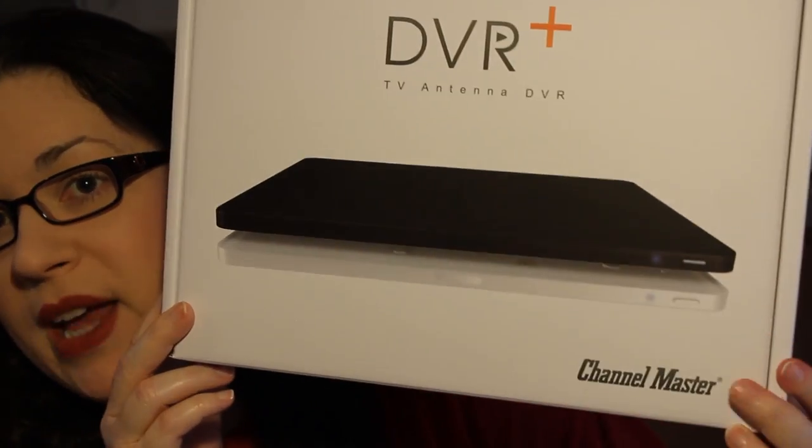That was the one thing I did miss — being able to record programs when I'm not home, being able to pause television or rewind live television and things like that. So I did some research and I found this one by Channel Master. It's the only one I could find on the market that is subscription-free.